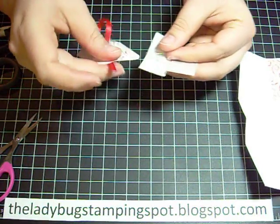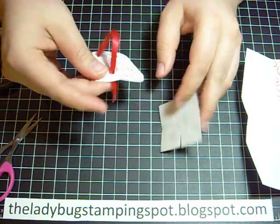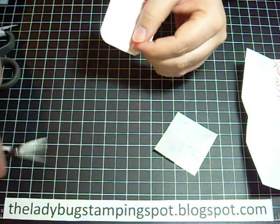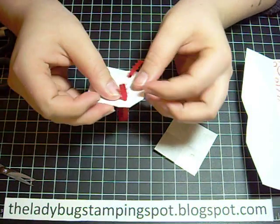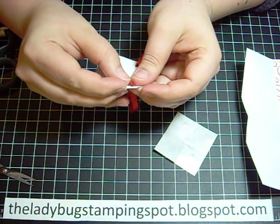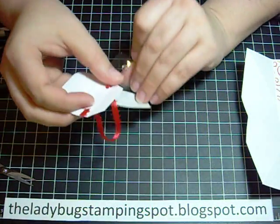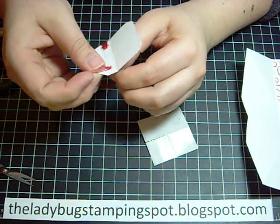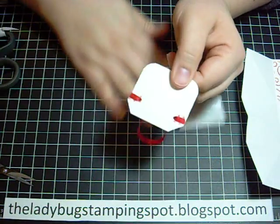I'm going to take a glue dot and put it on the top of the ribbon, then take it and match it up with the side of the flap right there. I'm going to take another glue dot and do the same on the other side. And there you go.